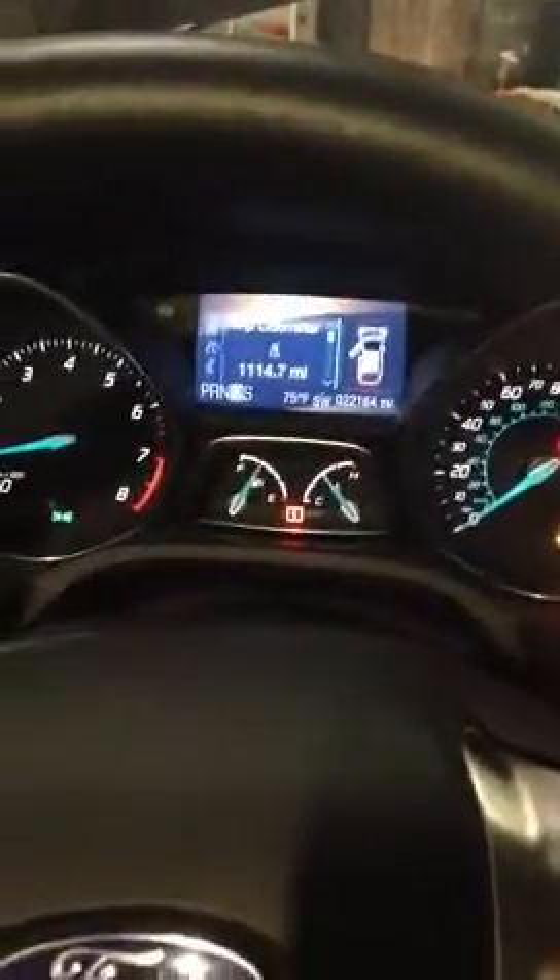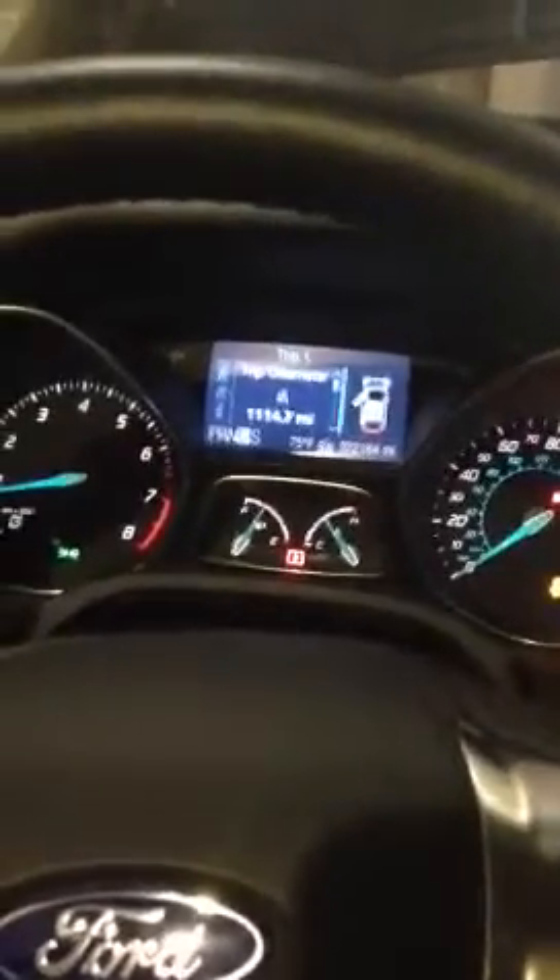Okay, everybody, it's Daniel again with SmogDog Palm Desert. I am in a 2012 Ford Focus, and this is how to turn off the traction control for smog testing.